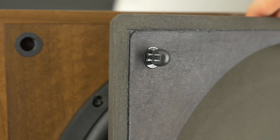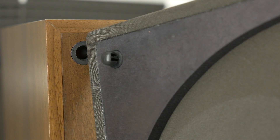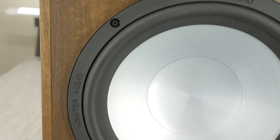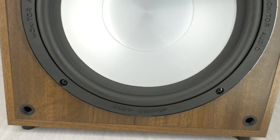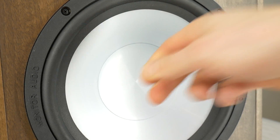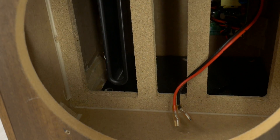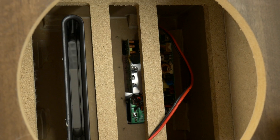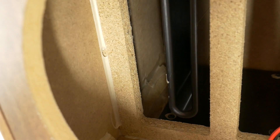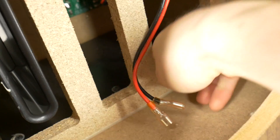But for now, I'll wait for your comment below this video. How does this subwoofer look to you? Let's go.